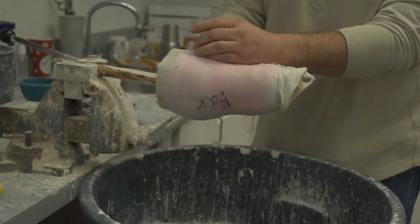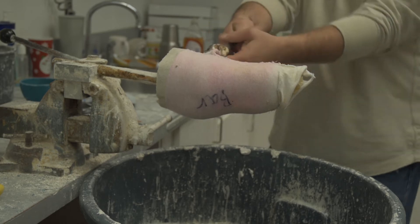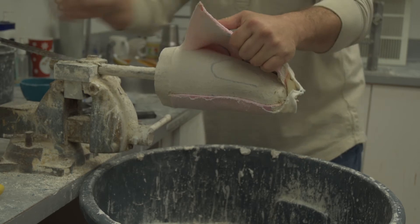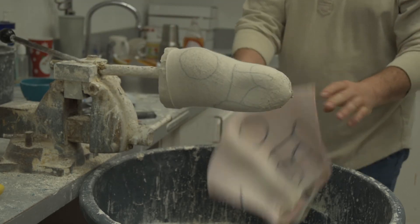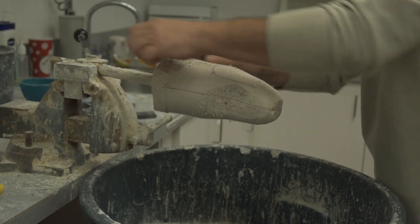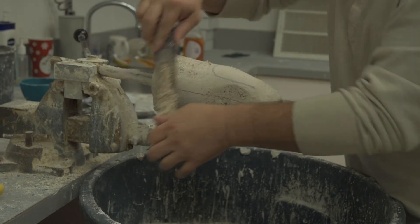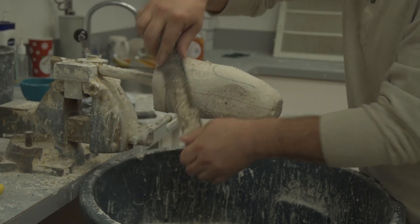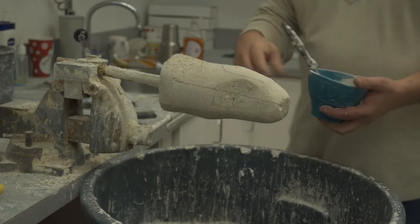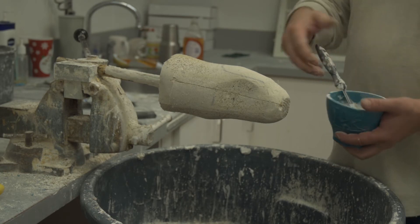Once the plaster hardens, we'll strip off the cast and I'll modify it. I'm just going to smooth out areas and reduce the mold a little bit, and I do buildups over bony prominences.